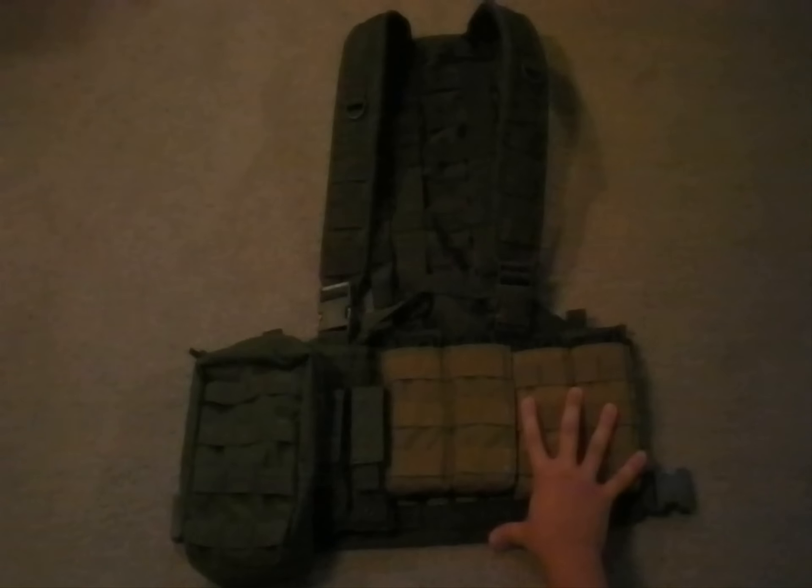So now for the review. Right here we have a MOLLE panel that has four rows and 14 columns, so it's perfect for holding everything from mag pouches to utility pouches.